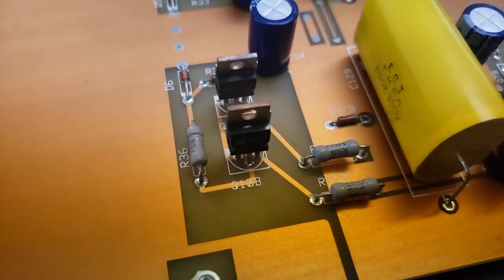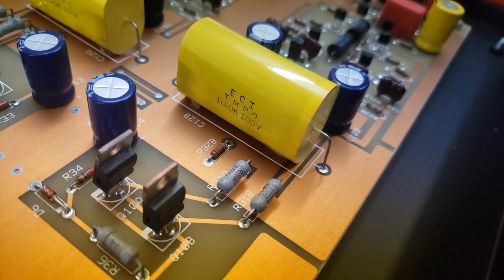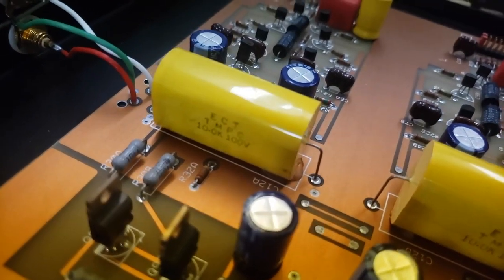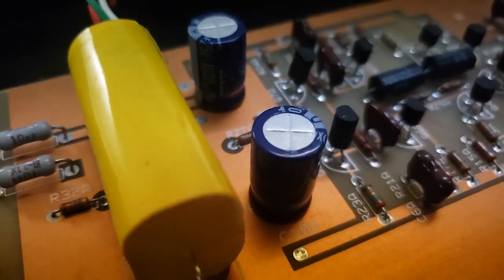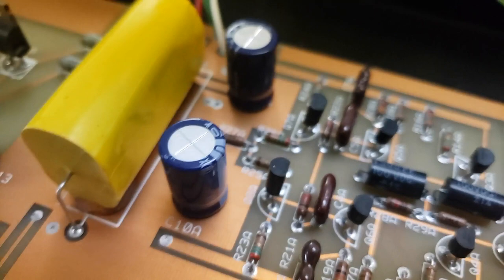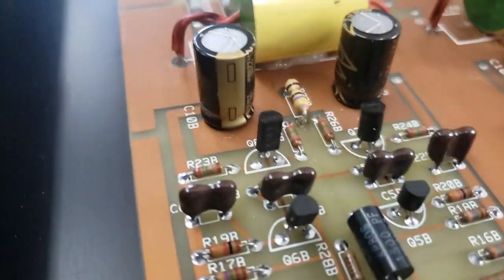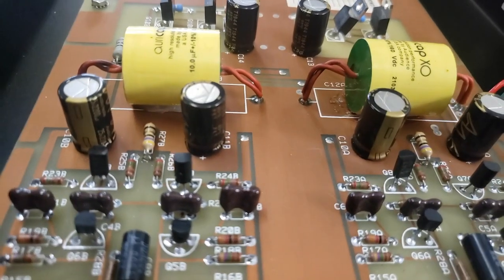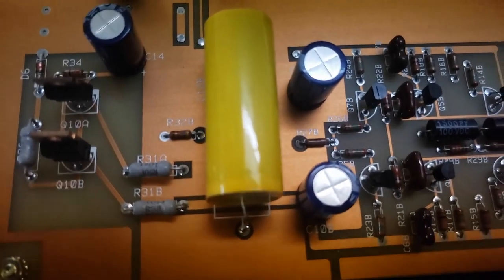These were the factory OEM capacitors — same value, 10 microfarads 100 volt. We actually went up a little higher in voltage. These small caps are a generic Nichicon, 25 volt 470 microfarads, and we put in these Audio Note caps and doubled the capacitance — went from 1000 microfarads to 2000.